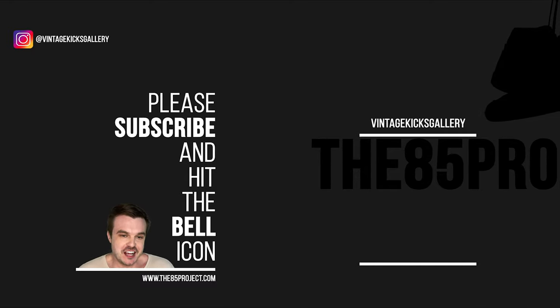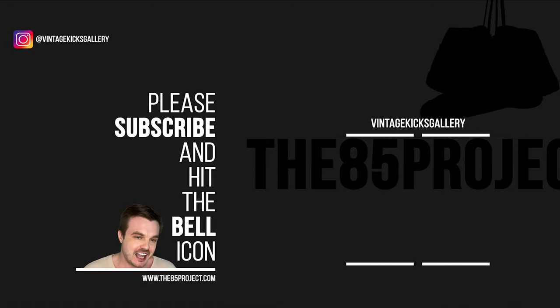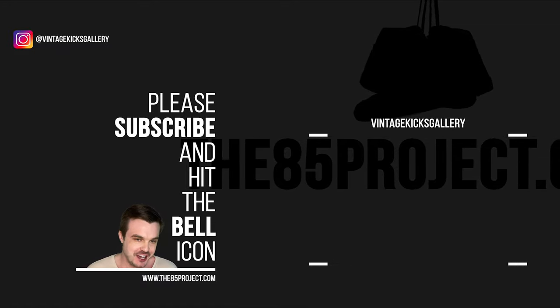Guys, we're still giving away free stuff. Visit www.the85project.com/contest and enter today. Good luck.